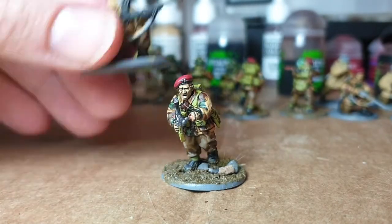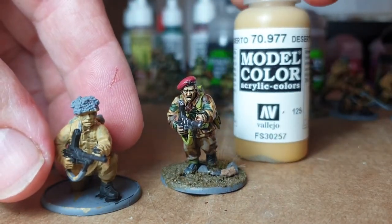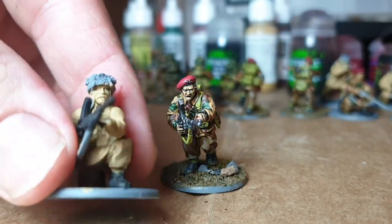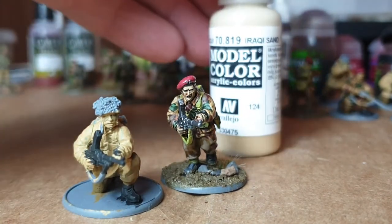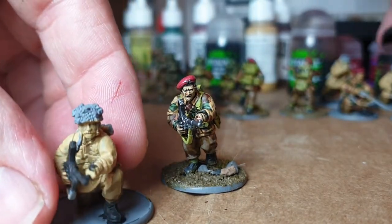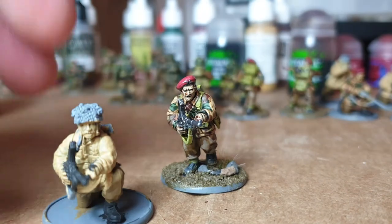I just basecoat the Denison jacket in desert yellow, which is a Vallejo Model Colour — really good for Bolt Action stuff. To save time I do the face as well, but usually I'd use something a bit lighter, maybe something like Iraqi Sand, which we can use for highlighting as well. I only paint really for the gaming side of it, so it doesn't need to be amazing detail — certainly don't go painting eyeballs.